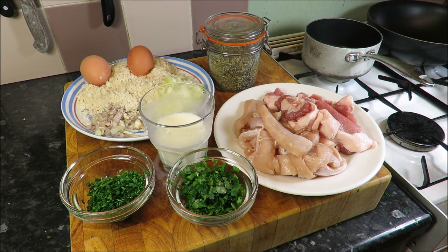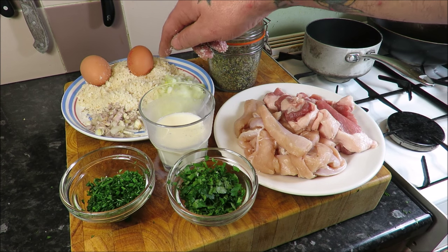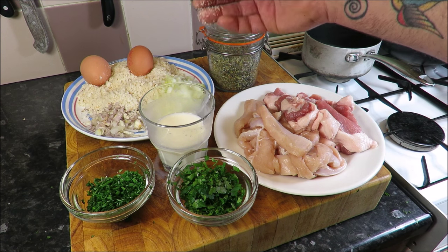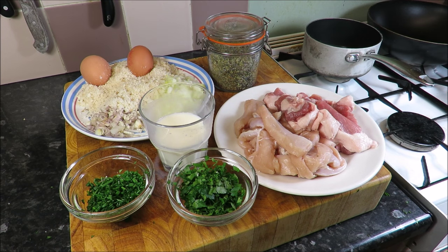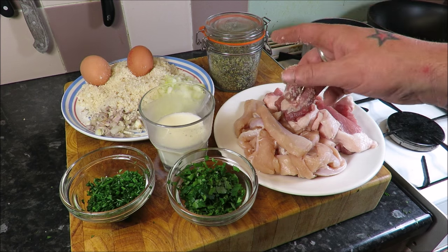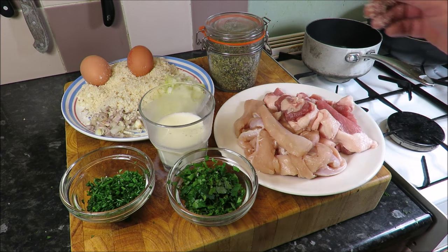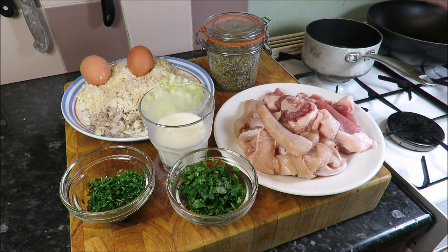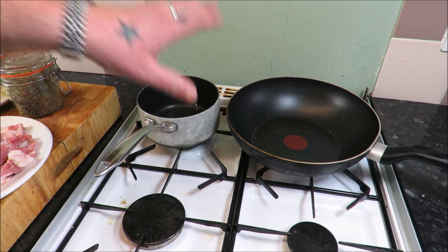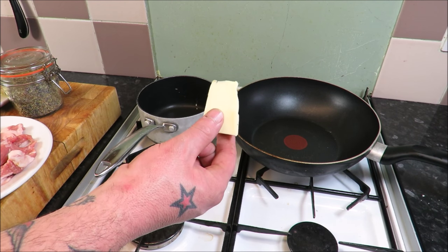First thing we need to do — we'll get over to the stove. I want to make a panada, which is basically a sauce made of breadcrumbs and milk. At the same time we'll get some butter in the pan and start gently browning off our onions and shallots. Can you remember all that? There's going to be a test at the end!